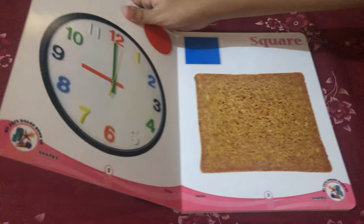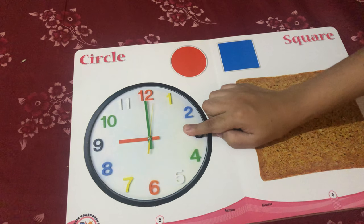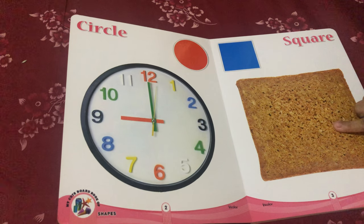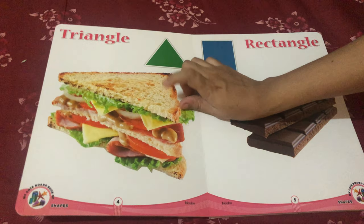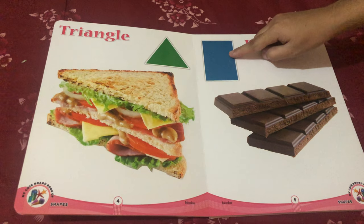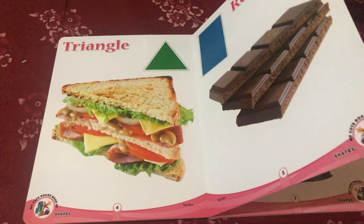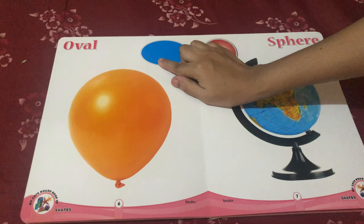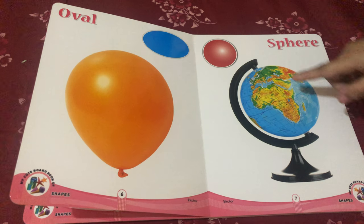The very first picture we have is circle shape clock, square shape bread, triangle shape sandwich, rectangle shape chocolate bar, oval shape balloon, sphere shape globe.